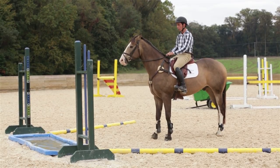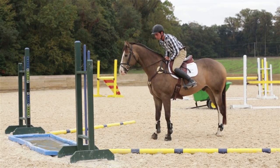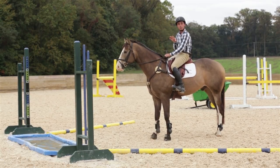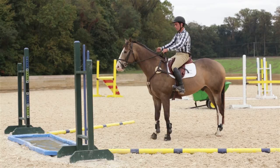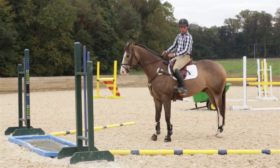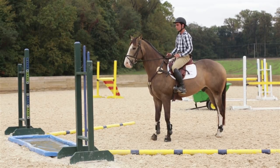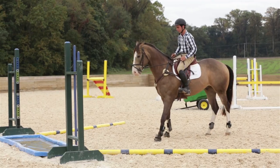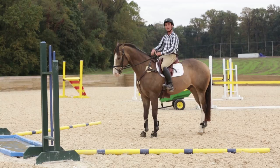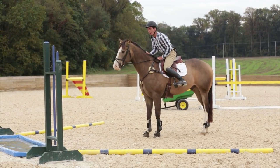Something else you don't want to do: lean forward and look down into the Liverpool, because all that does is make the horse more frightened and more inclined to back off. Open reins, eyes on the horizon, tall upper body, and a nice confident leg — feel really confident that you're going to get it done. And if the horse jumps awkwardly, you can always grab the mane so you don't get left behind.